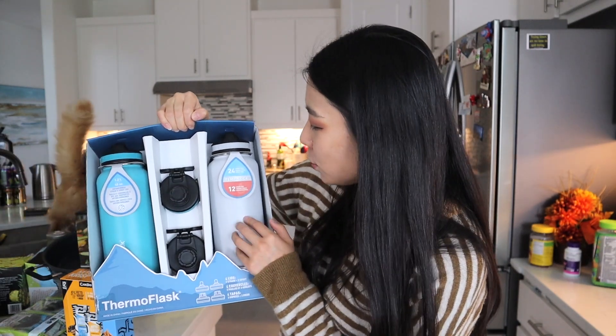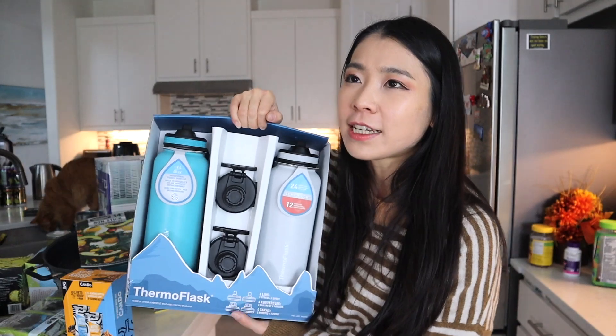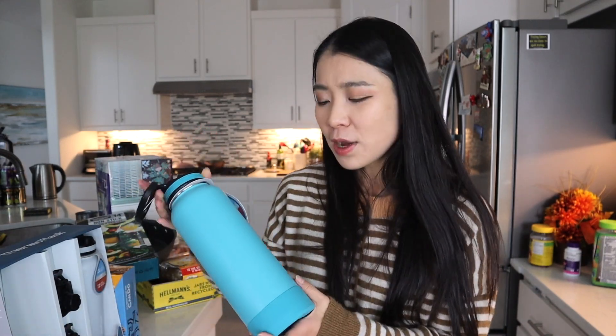These are 40 ounces. It says it keeps your water cold for 24 hours and keeps your water hot for 12 hours — we're actually going to do a test. It's 1.2 liters. Previously I got a smaller one and it was too small for me, especially when I go to the gym since I drink a lot of water there.